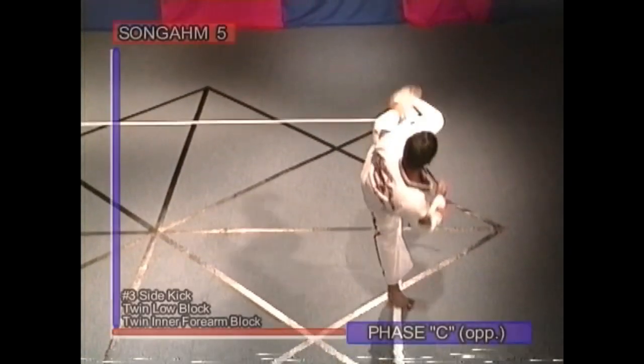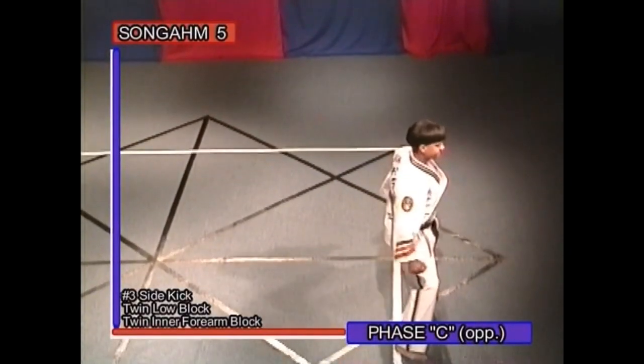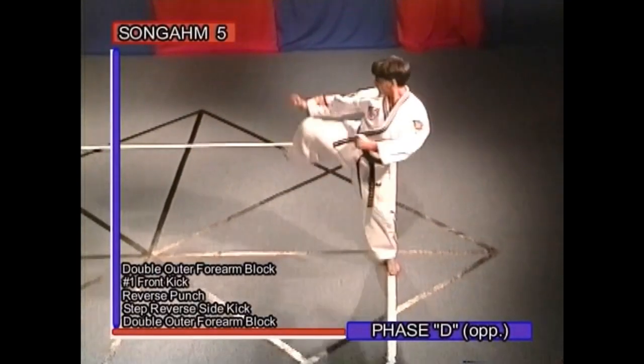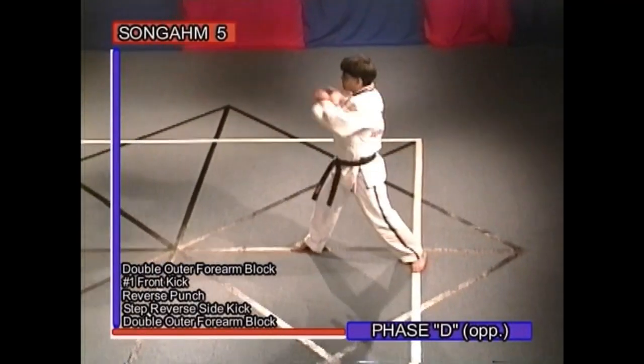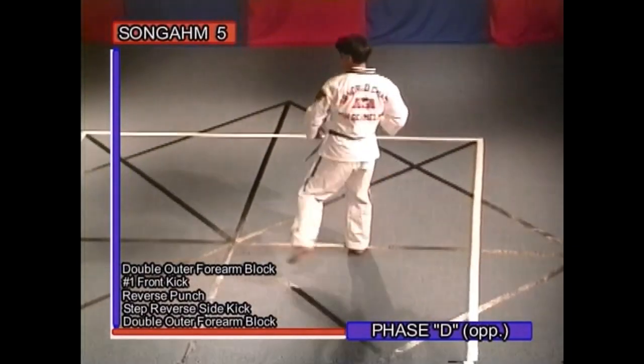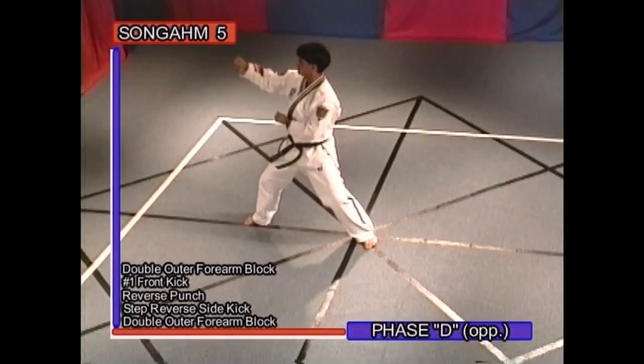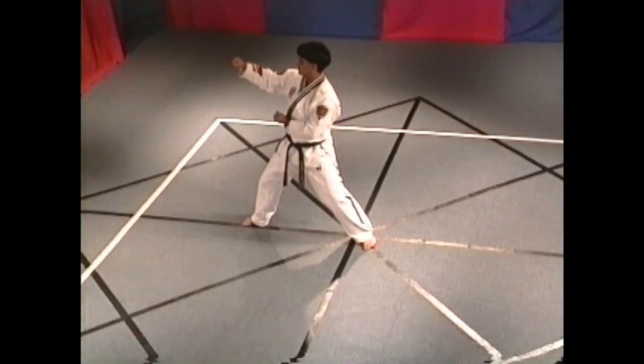Phase C opposite: number three side kick, twin low block, twin inner forearm block. Phase D opposite: double outer forearm block, number one front kick, reverse punch, step reverse side kick, double outer forearm block. Phase E: knife hand high block.